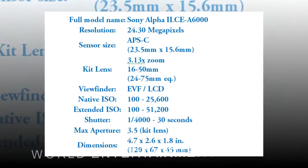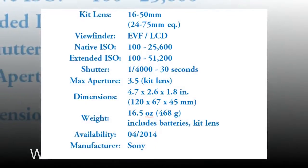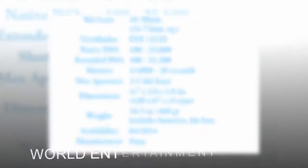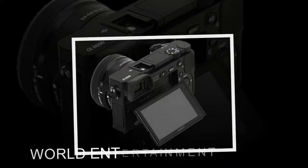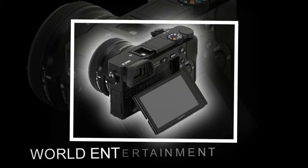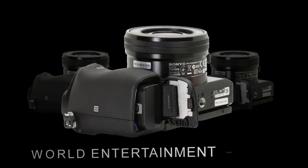The A6000 can output uncompressed video over HDMI, a big improvement over its predecessor. The A6000 uses the familiar NP-FW50 InfoLITHIUM battery, which contains 7.7 Wh of energy. This translates into 360 shots per charge, according to Sony.